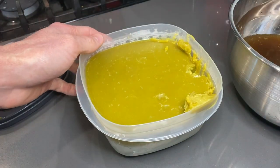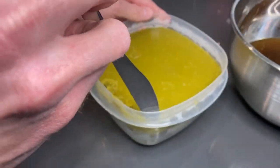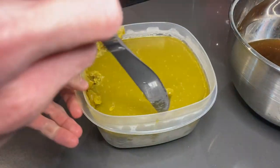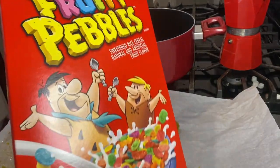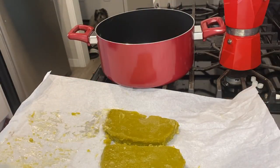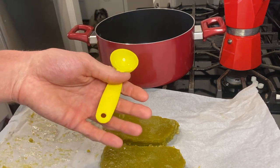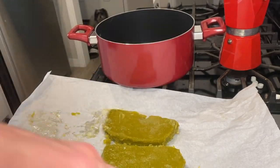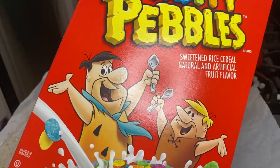I'm just gonna cut along the sides to get this loosened up for us to use in some edibles. We're gonna make something real easy — just three ingredients: fruity pebbles, marshmallows, and our cannabutter. We're just gonna be making some cereal bars. Pretty much instead of using regular butter I'm gonna use the cannabutter. We're going to use three tablespoons of butter, a 10-ounce bag of marshmallows, and six cups of fruity pebbles.